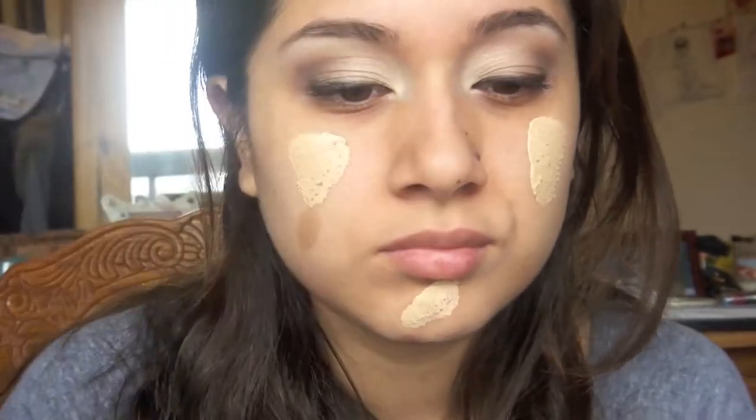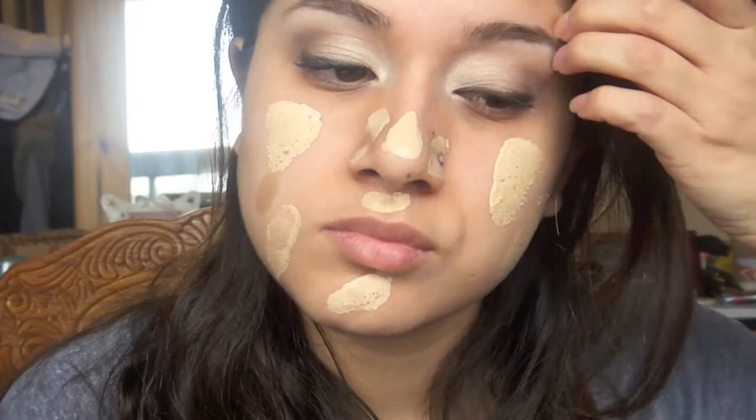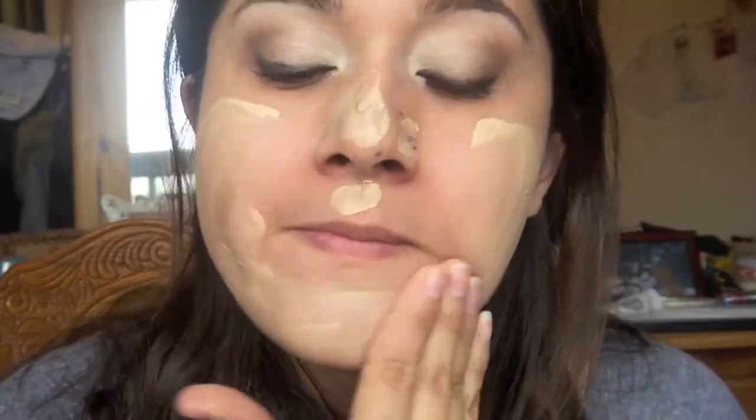Now I'm just going to use my fingers to blend it out. This stuff is going to look pretty light on my skin, but just remember a lot of it is just moisturizer so it'll all blend out perfectly fine. And I'm just putting some here. I'm just going to use my hand to blend it out, and I'm still leaving some product here in case I want to touch up, which I usually do.